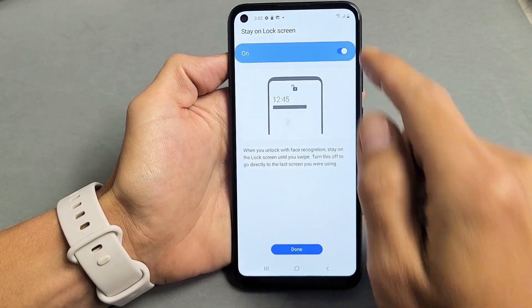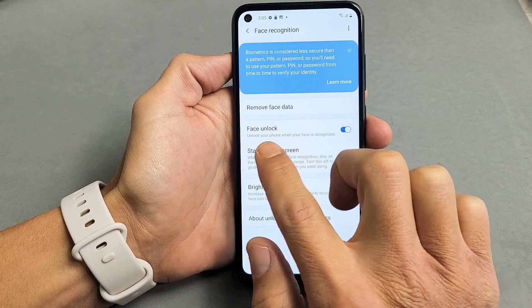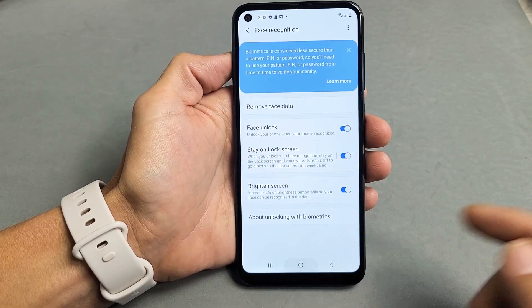And this is automatically toggled on. Go ahead and click on Done. And then you see down here Face Unlock — you can unlock it with your face. Stay on screen. So all this is fine right here, we're good to go.